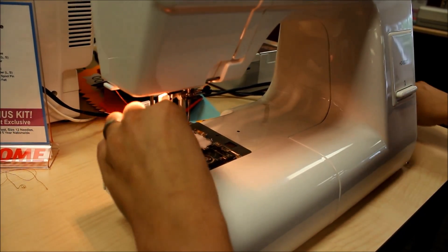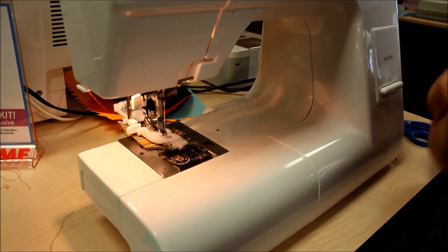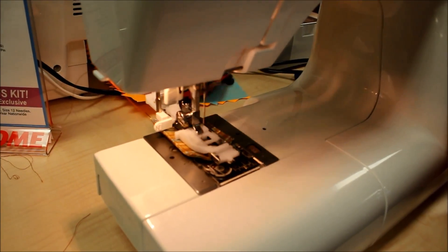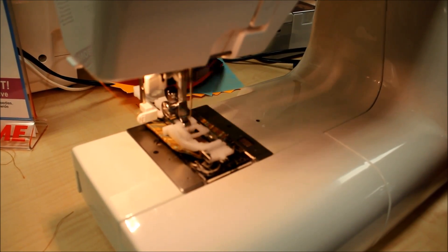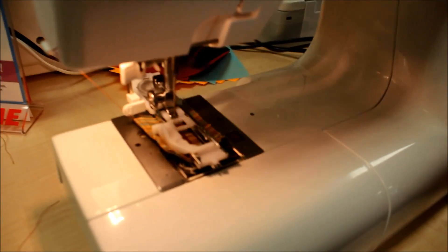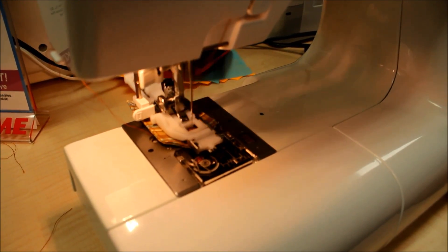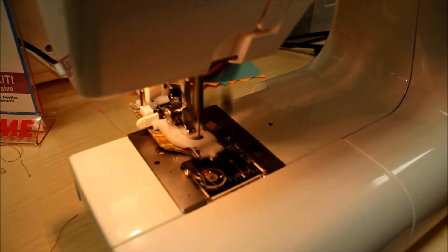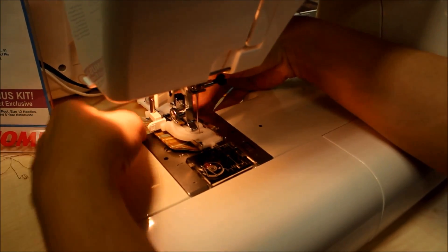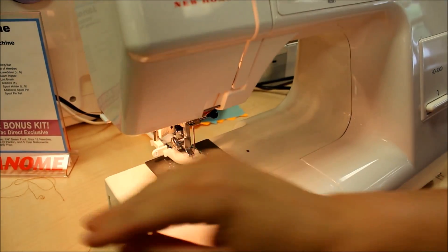I'll just clip this thread so it stays out of the way. The machine has made the buttonhole as long as it needs to be to fit around the button — it's coming back to the front. When I see the needle go up and down in the same spot a couple of times, I know that it's done.